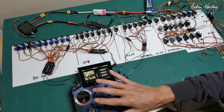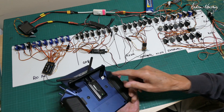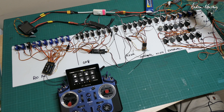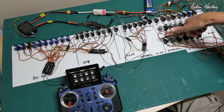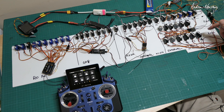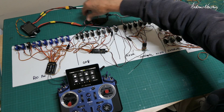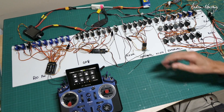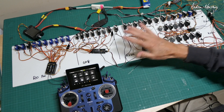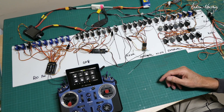And they are all bound to the internal module. The external module, which is a Twinlite Pro, has a GRX8 — another 8 channels — an RX6R — 6 channels — and another RX6R — another 6 channels. All of these are powered via BEC. I have a current meter on there just to make sure I'm not going to blow anything up, but because I'm only operating servos individually, it never actually gets above half an amp.